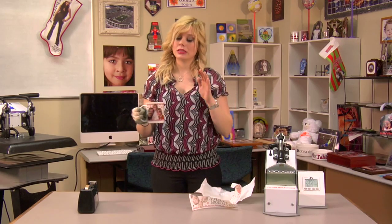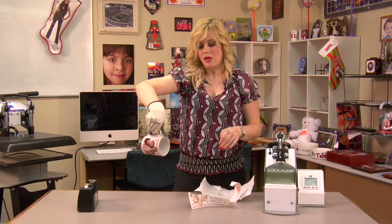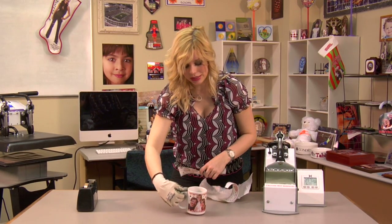If you want to cheat, you can dip it in some cool water, and it should help cool down your mug a lot faster. But for right now, I'm just going to set this on my table, give it a few minutes, and my mug should be ready.